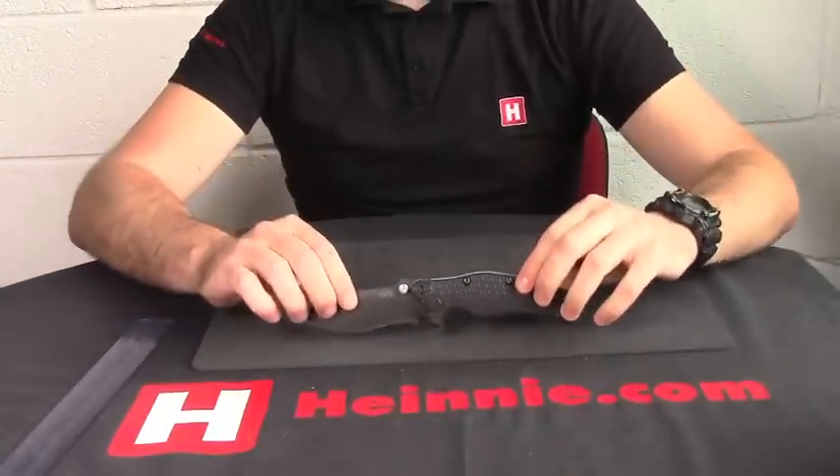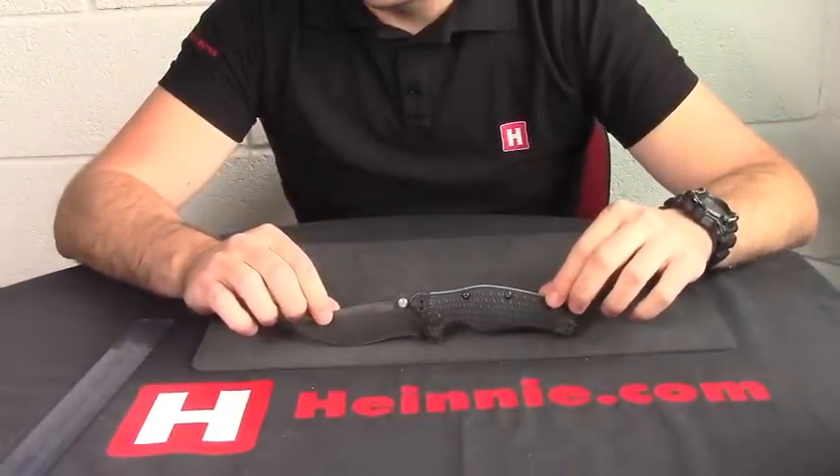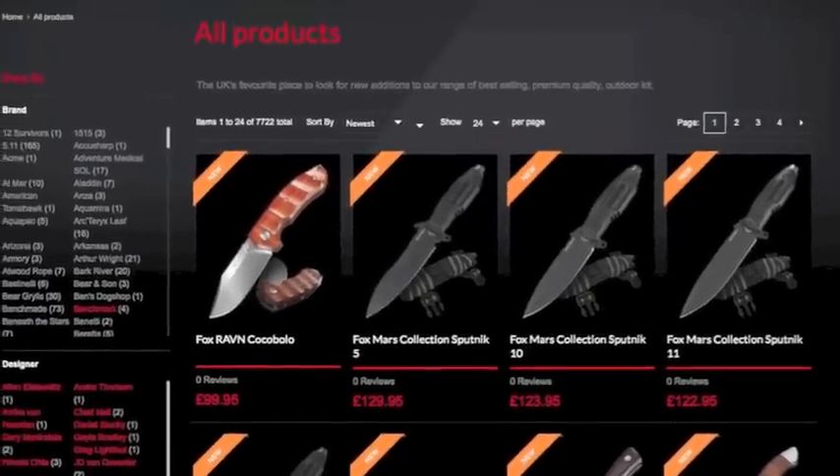You can even get your thumb up past the ramp for a bit more detailed work to give even more control. So from Zero Tolerance, that is the 200 military folder. Any questions, thank you.